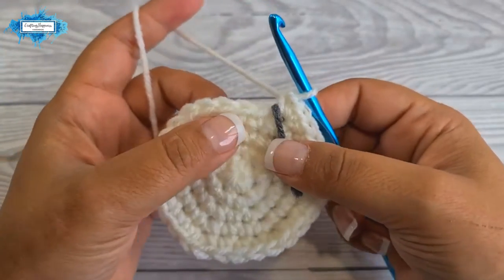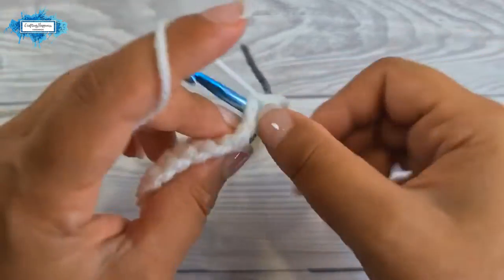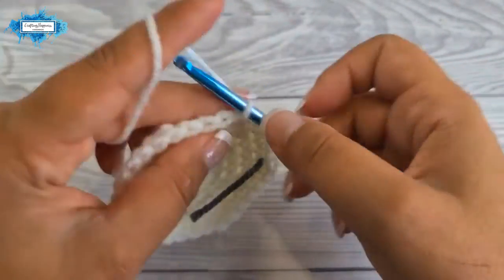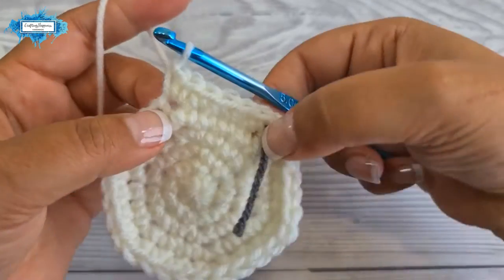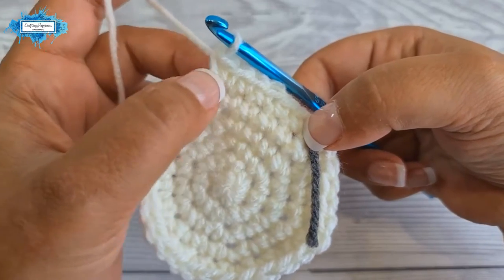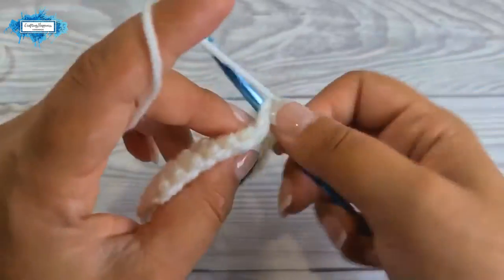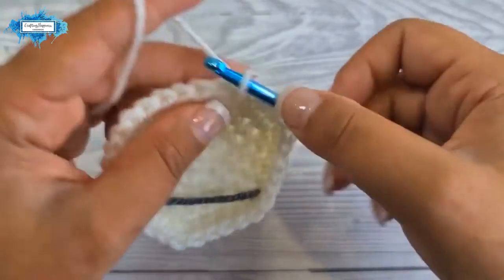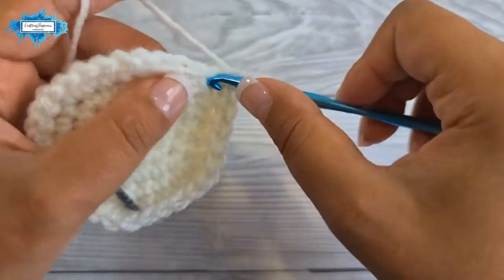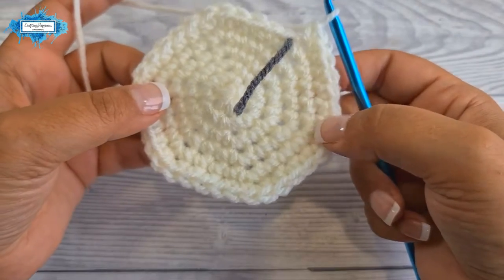On round six, start with a single crochet in the next four stitches, then an increase. Your repeat section is four single crochet — one in each stitch — followed by an increase. Repeat six times around. This is how round six looks.